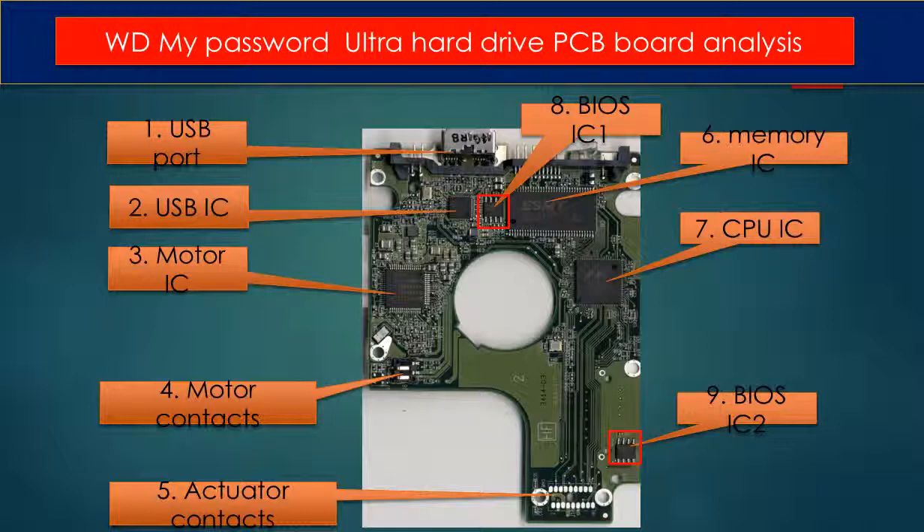Four: motor contacts. Five: actuator contacts. The actuator is the thing inside the hard drive — the read head and related circuits.